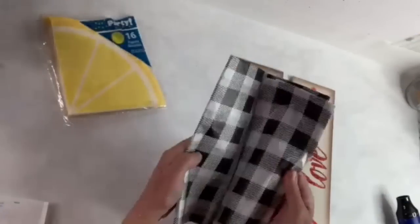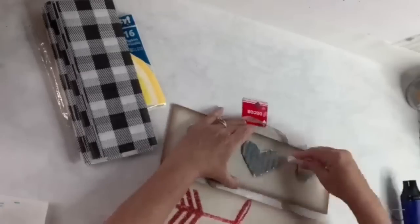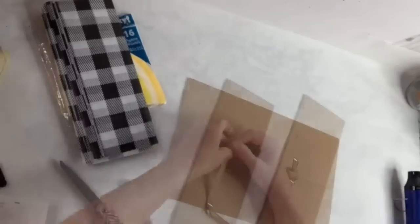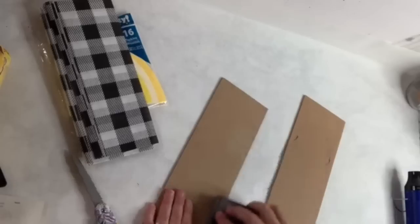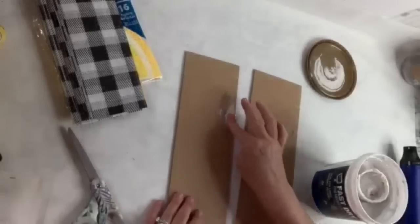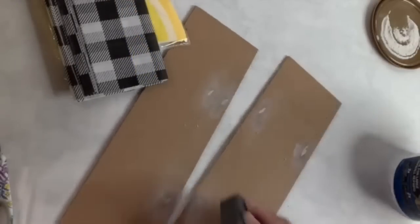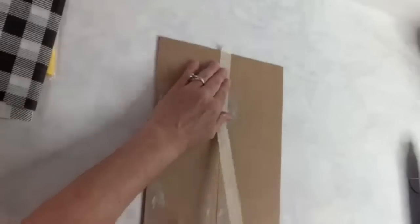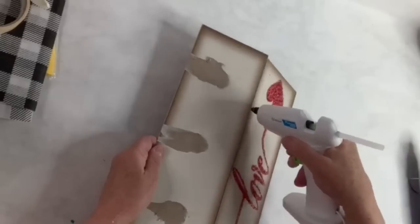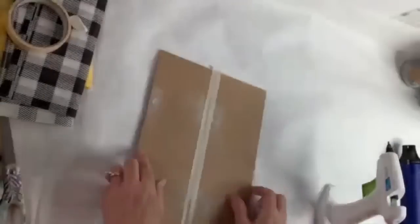I'm using lemon napkins from Dollar Tree, some buffalo check tissue paper from Michael's, and a Valentine's sign from Dollar Tree. I remove the little metal hearts, pull out the rope and staples from the back, then sand down the holes and fill them with a little bit of spackle. Once that's dry I sand it down, put some tape on the very back to hold the two pieces together, then run a bead of hot glue down the middle — a technique I saw from Jenny at Lovely Moments Creating. When done, I remove the tape, sand any glue, and now I've got my two pieces together. I also add two ends of paint stir sticks from a different project for extra security.